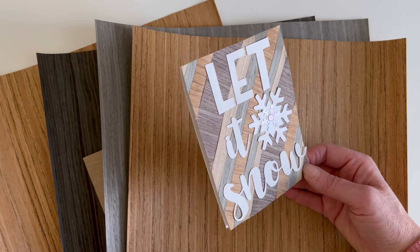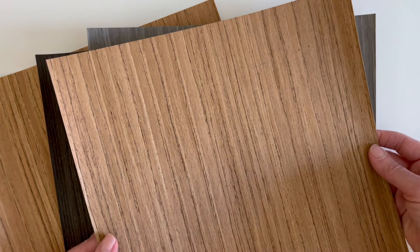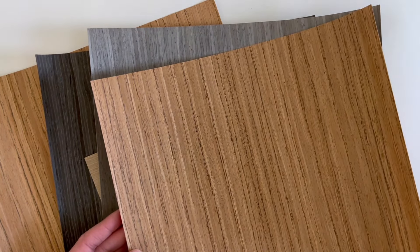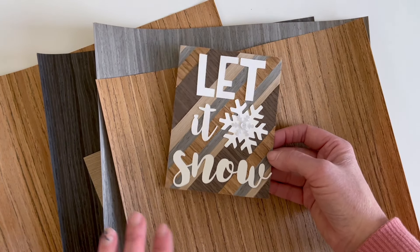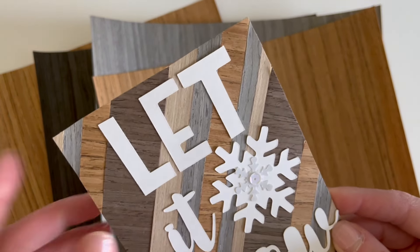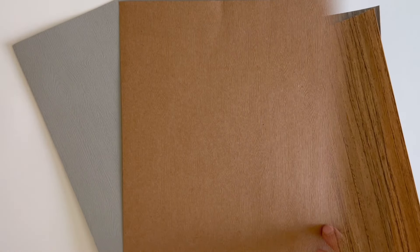Both the Timberlux and the American Crafts Balsa Wood are a little bit spendy per sheet, so you want to plan out what you're going to do with it, use it in small portions, or save all your scraps and make something like this. It just adds such a cool touch to your cards, and I think it'll be so fun when this arrives in the mail for someone to realize that it's actually real wood.